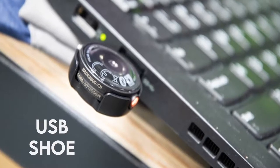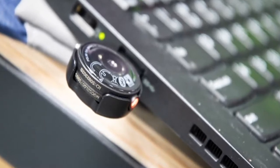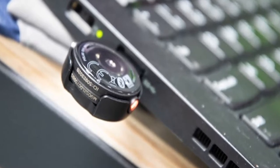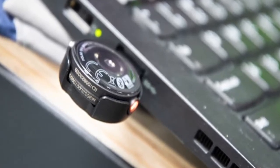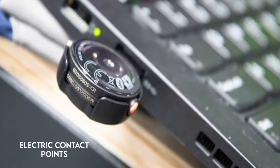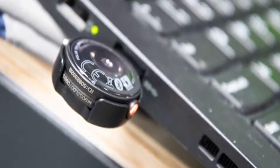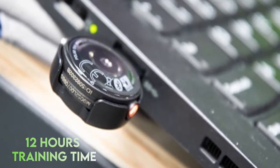Charging the OH1 Plus: The box contains a USB shoe that holds the device and connects it to a charging socket or USB port. There is clear instruction on how to insert the device into the charging cradle since the electric contact point needs to be matched. The LED will turn green when it's fully charged, and it can give you about 12 hours of training time.